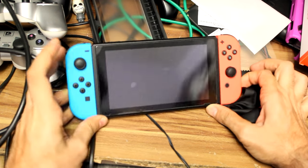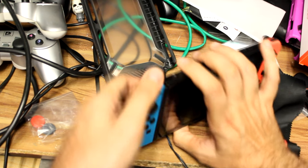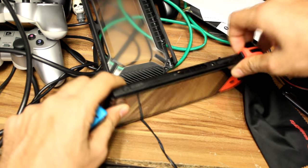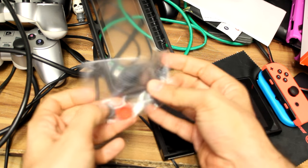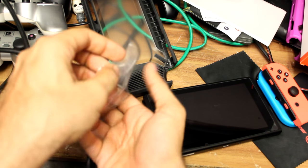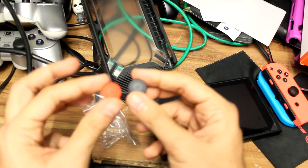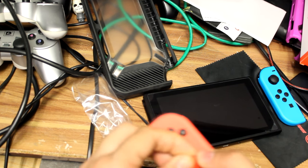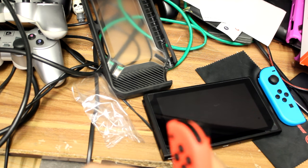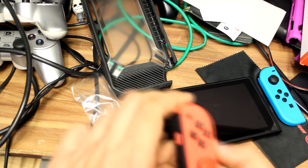Now we have the screen protector done. We now have to fit on the controllers. The controllers are pretty simple — press the button at the back and place each of these little knobs onto each controller. Depending on how you do it, you can put the red with the red and the black with the blue, which is what I'm going to do here. I did it the reverse way around on my own Switch because it's mine and I can do what I want. There you go, that's the first one done and it's done nicely.